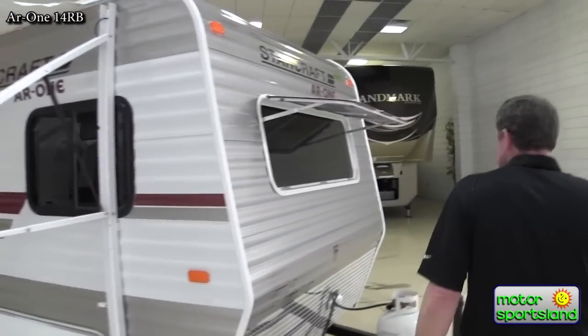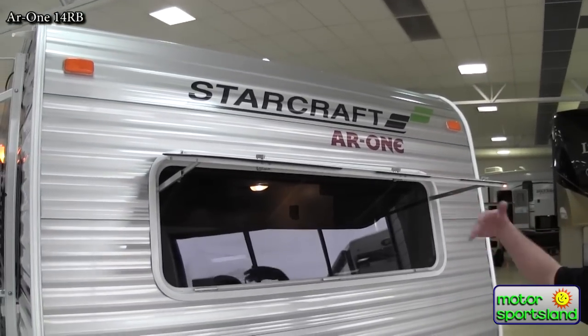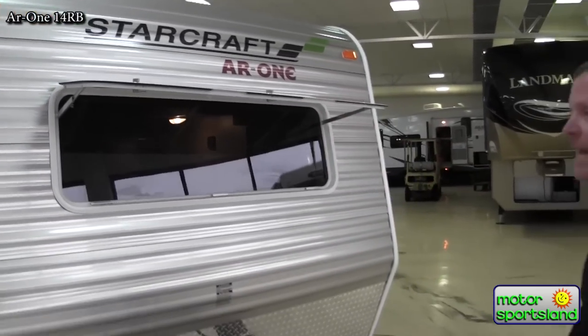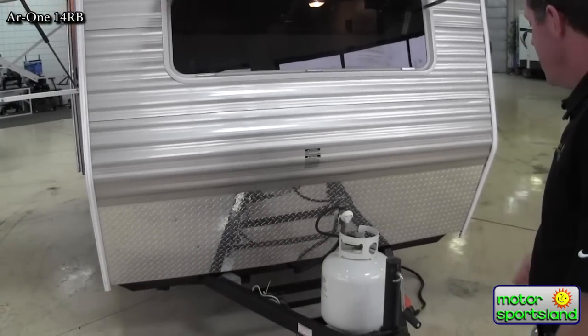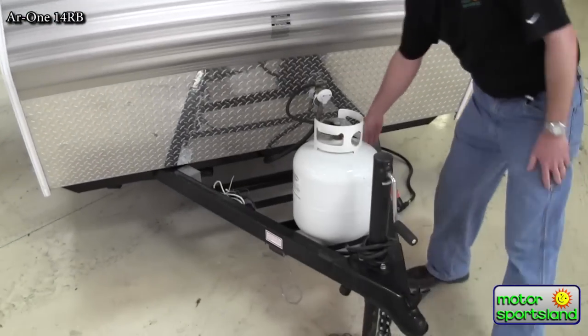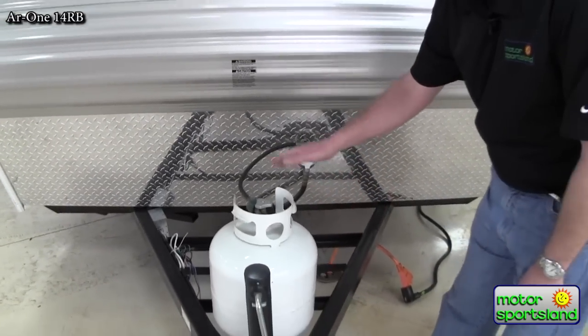Up front on this, we've got a nice window set up with a cover that comes down. It gives you a lot of extra light inside and helps bring the outside in. Up front, we've also got a nice tray that will hold two batteries — not just one, you can get two batteries on there.